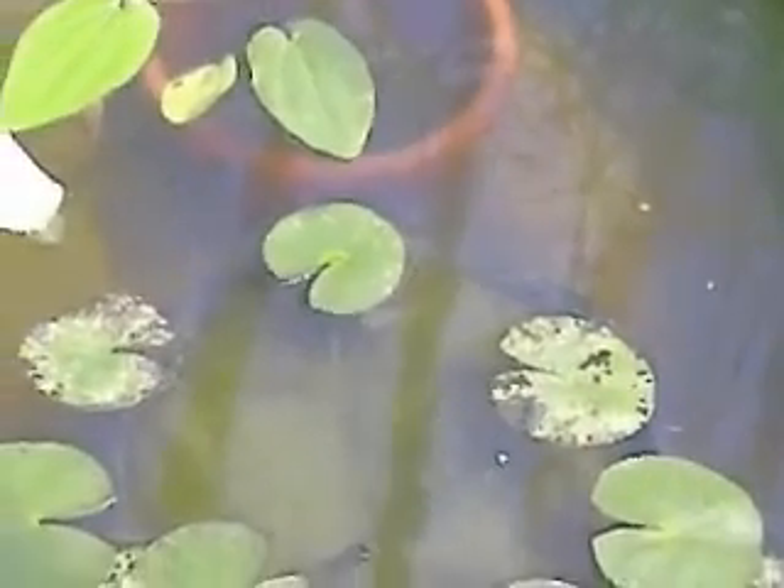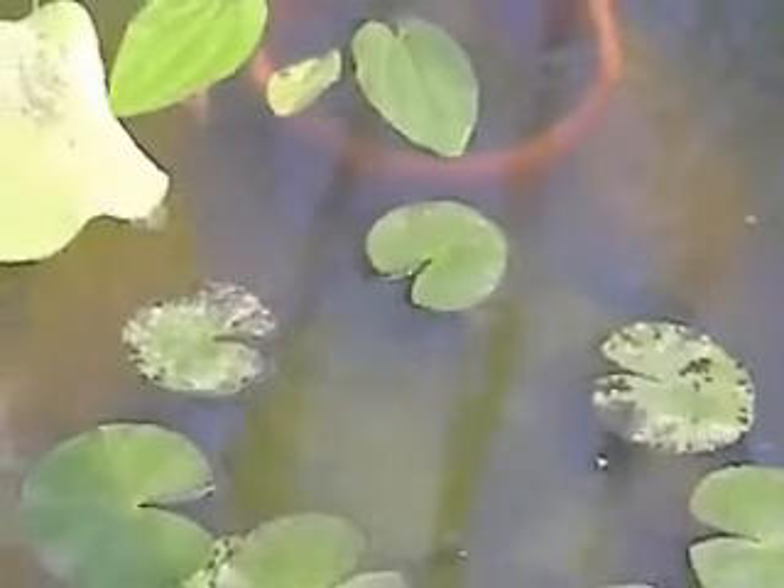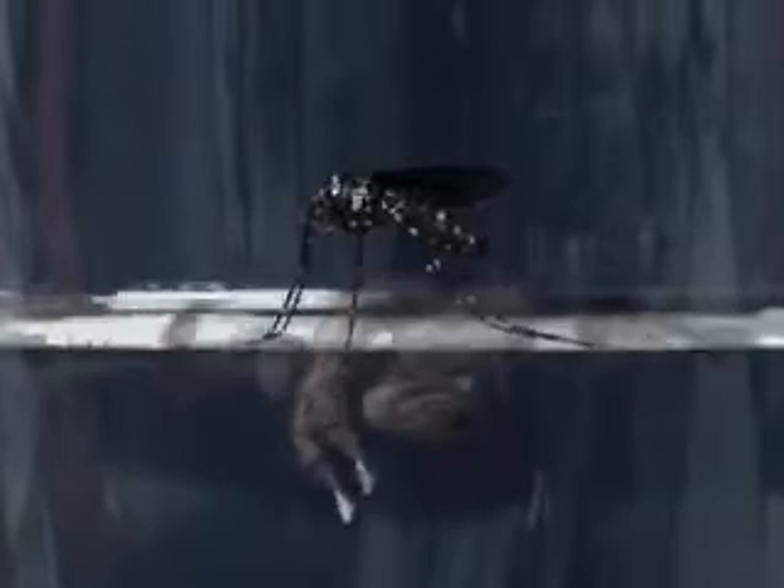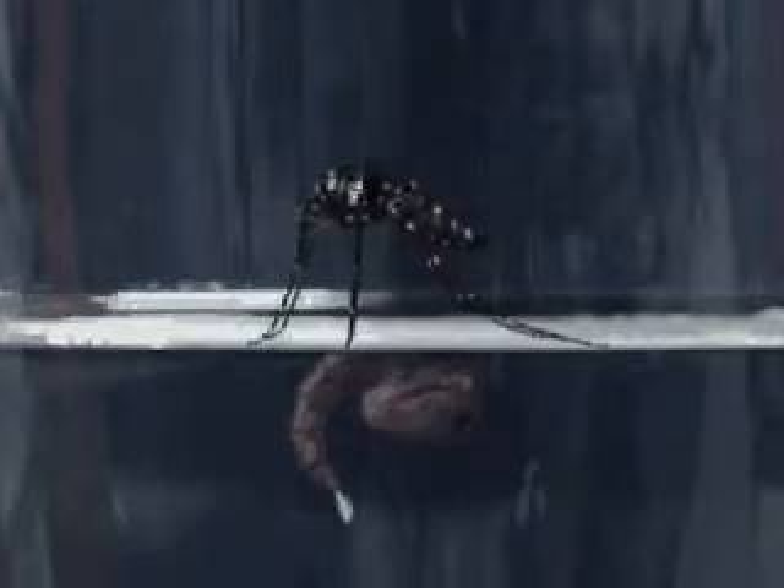It takes seven days for an Aedes mosquito egg in stagnant water to become an adult Aedes mosquito. The water has to be clean and only a thin film, no thicker than a 20-cent coin, is all that is required for the Aedes mosquito to breed in. Its growth begins from an egg, to a larvae, to a pupae, and finally to an adult.